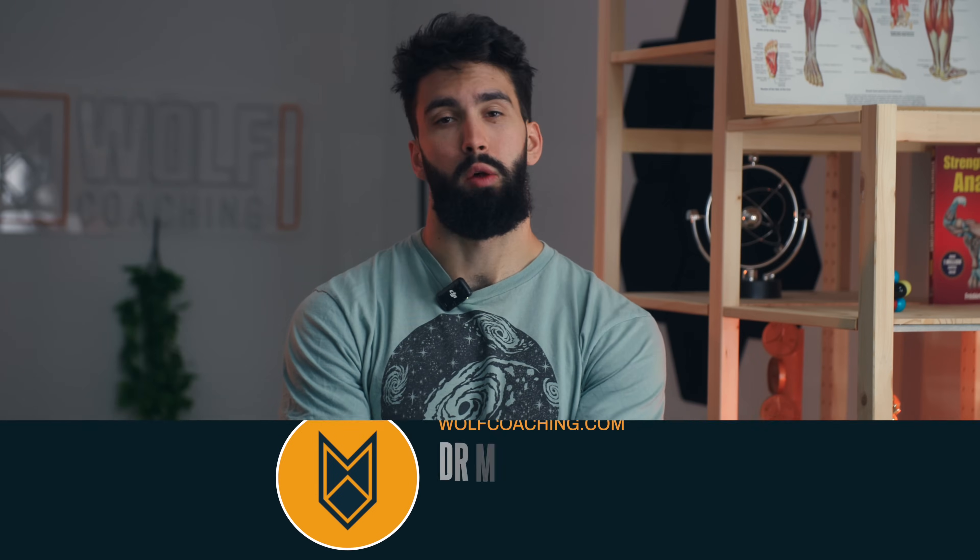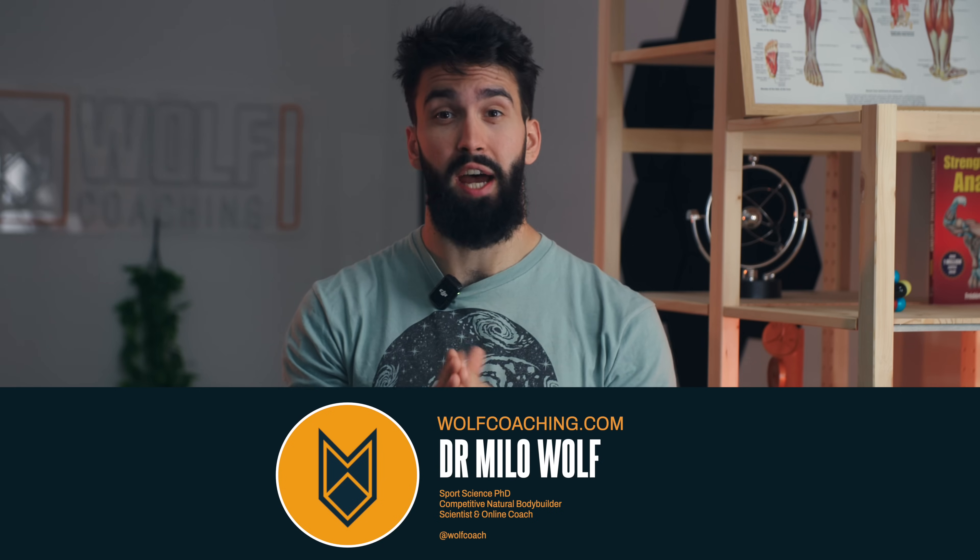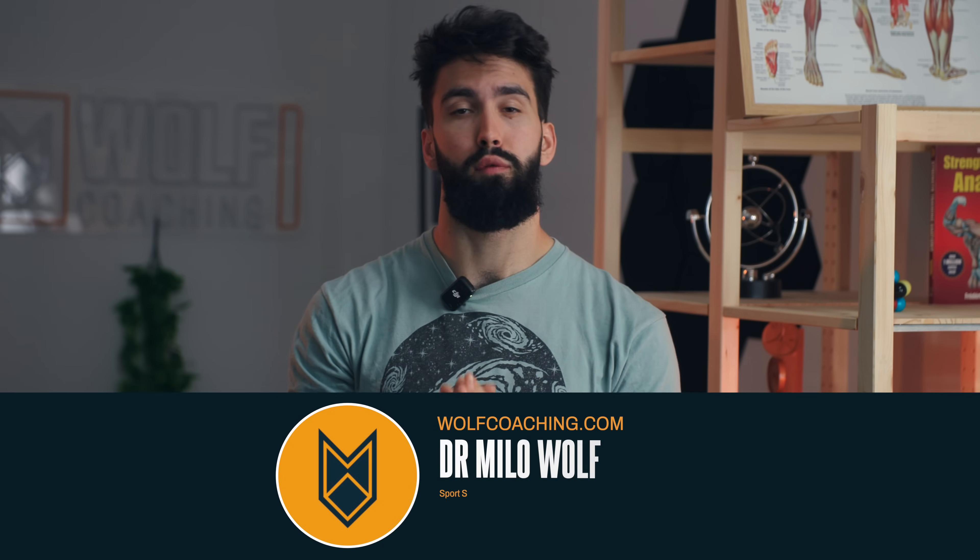Welcome back, Dr. Michael Wolff with Wolff Coaching. Broken sign unfortunately, but we will make up for it with some top-tier information — bringing you the latest evidence on which exercises are best to build muscle. Today we're comparing the seated versus the lying leg curl: which is the better exercise for hypertrophy?